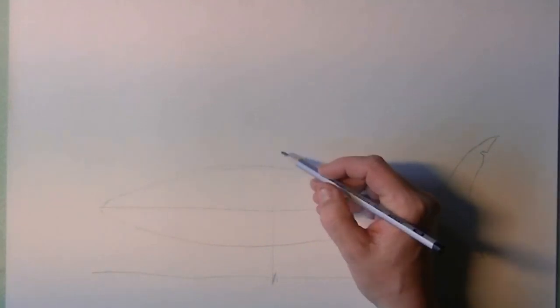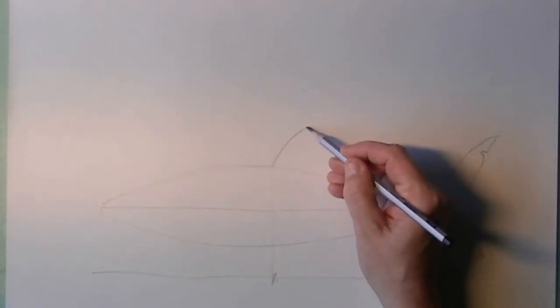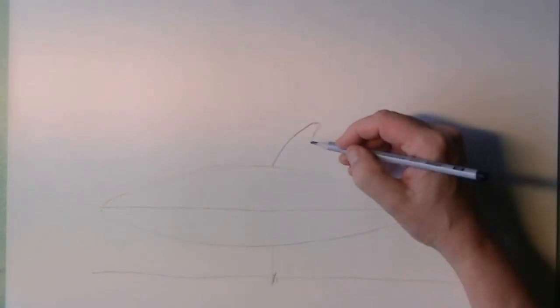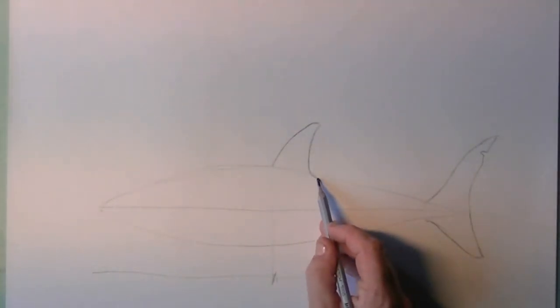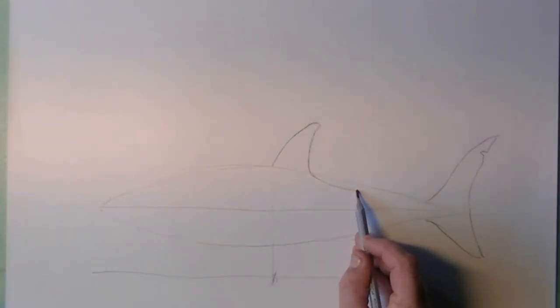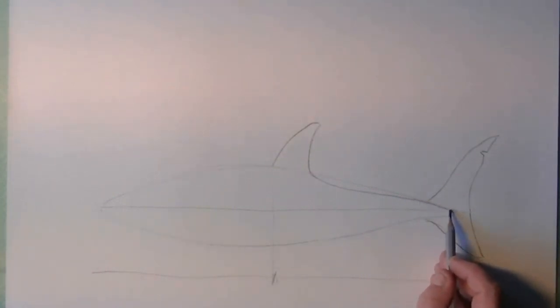Now we divide the shark in two halves. Notice that the top — the first dorsal fin — is just behind the middle of the shark. Here it goes in a bit lower than the first help line you placed, and it goes straight to the tip of the tail.